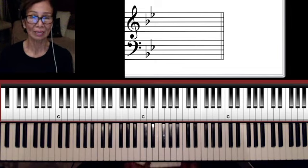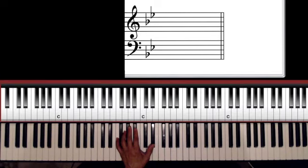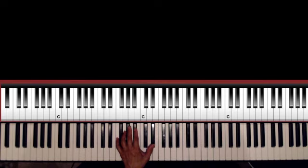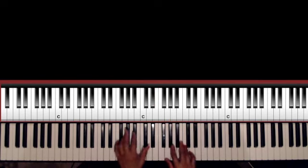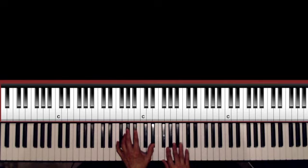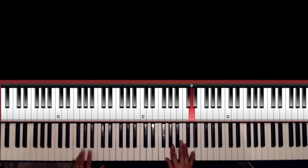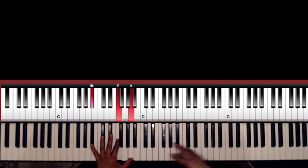Let's start with the introduction. For the intro: you have B-flat major 7, and then A-flat with a bass of F — B-flat, bass is F. That's a B-flat major 7, and you have the glissando.